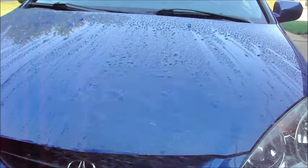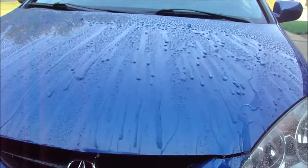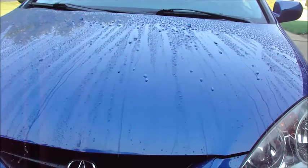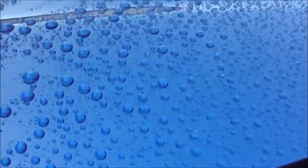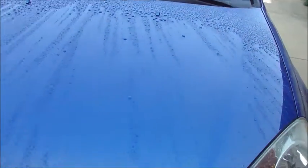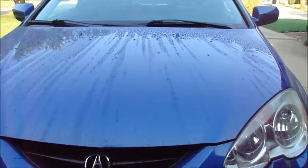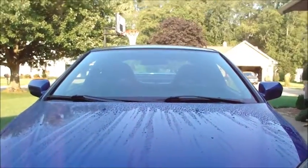You can see that it beads really nice — the water just runs off. Coming back here, nice fairly tight beading. Looks good.